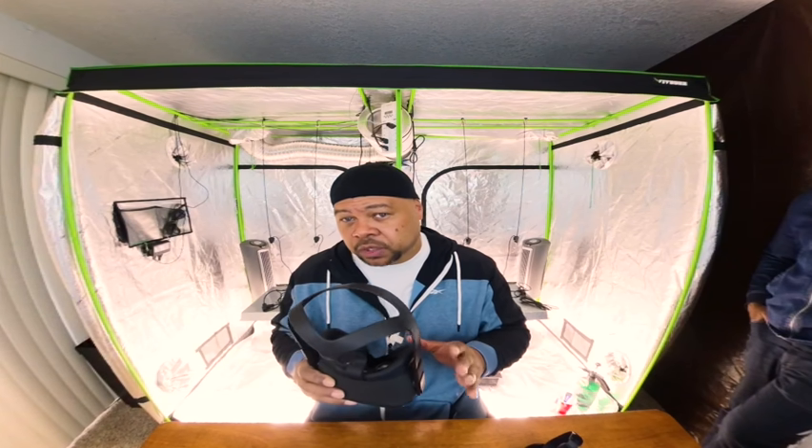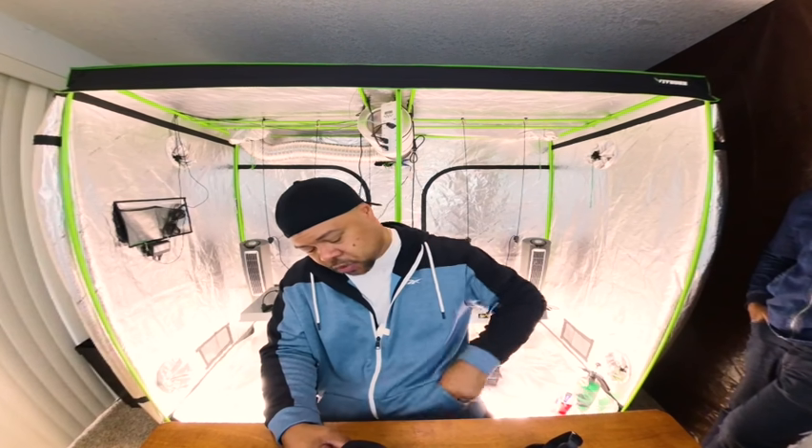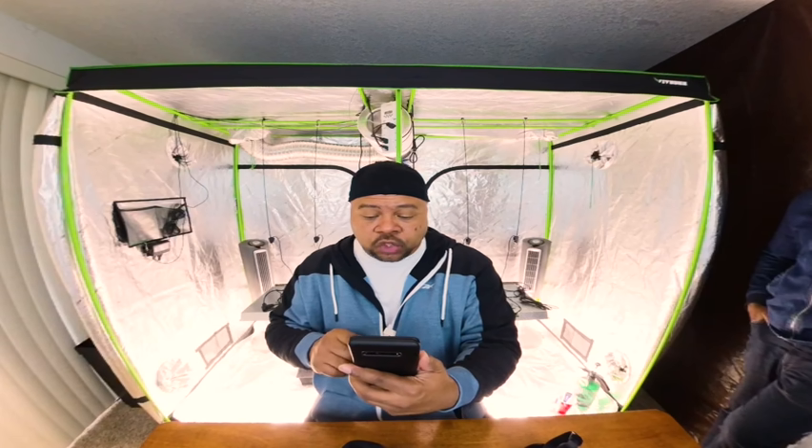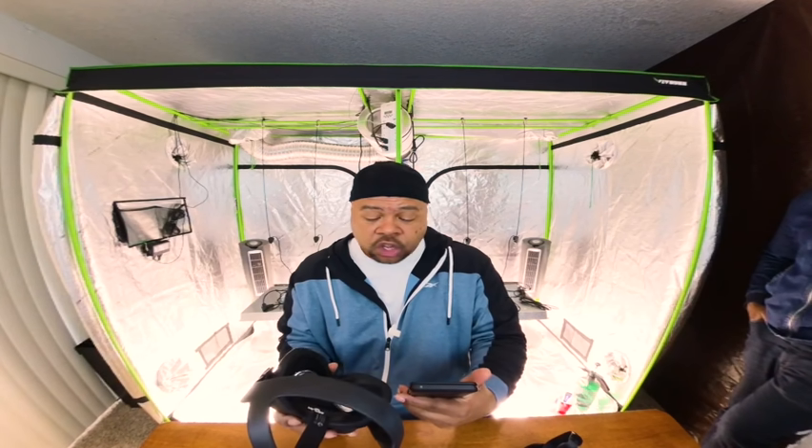That word 'virtual reality' gets thrown around a lot, so let me explain what it is. When you're looking at me with your cell phone, you're staring at me straight ahead, but you can't see what's to my right and my left. In virtual reality — which is what this is being filmed in, in 180 3D — you can look to the left.